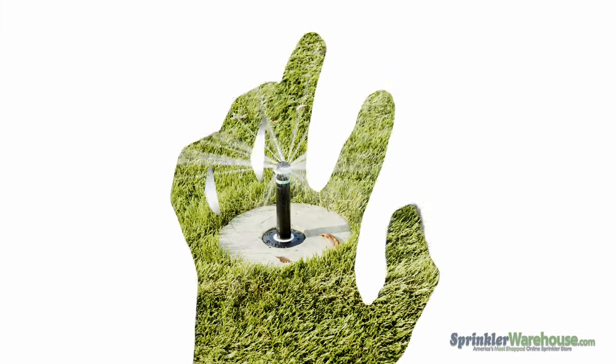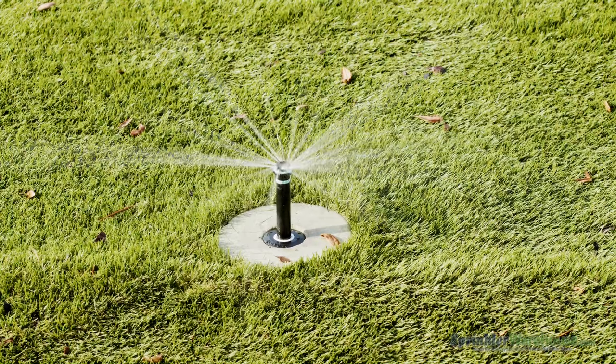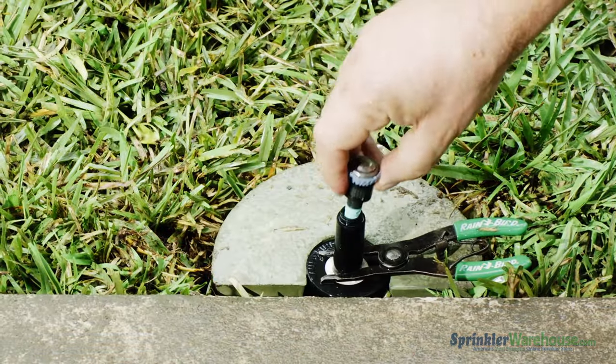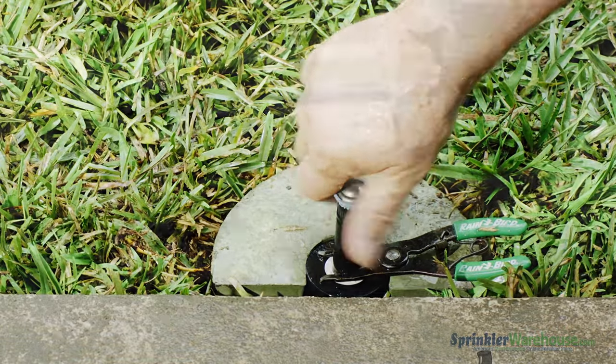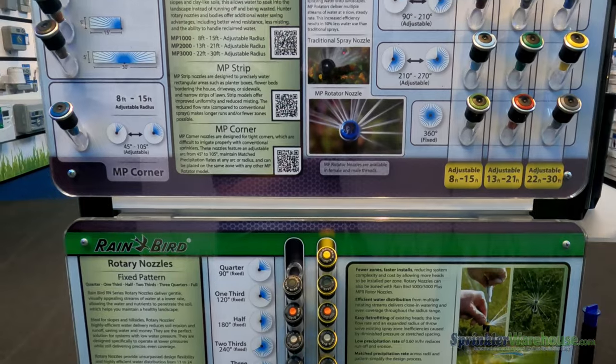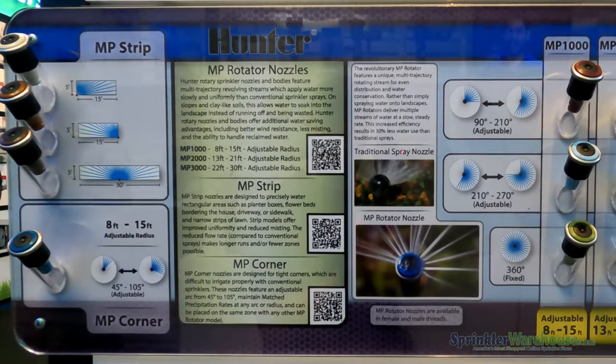Rotary nozzles use moving fingers of water to irrigate your landscape. They are very water-efficient. Rotary nozzles fit the very same pop-up bodies as spray nozzles. You can buy them separately from the bodies or already installed on the pop-up body. Like sprays, they come in a large variety of distances and shapes, including some strip patterns as well.